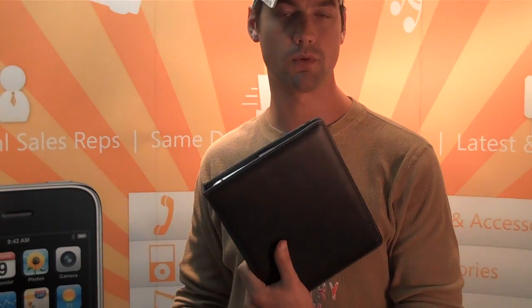Hey folks, how are you doing? This is Logan Webster with New Course Distribution and I wanted to show you the Echo View for iPad by Marware.